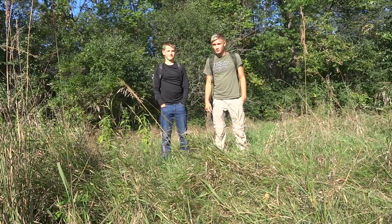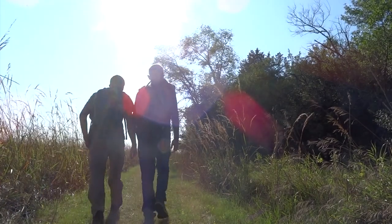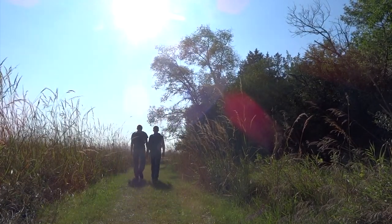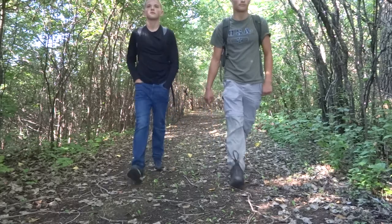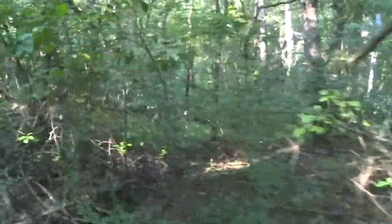Hey guys, this is my brother Otto and we are heading out to the bushcraft base. Me and my brother are arriving at the bushcraft base. This is going to be day two.